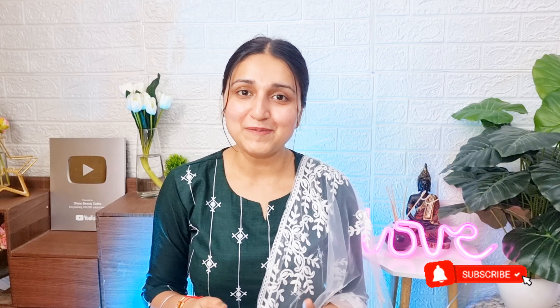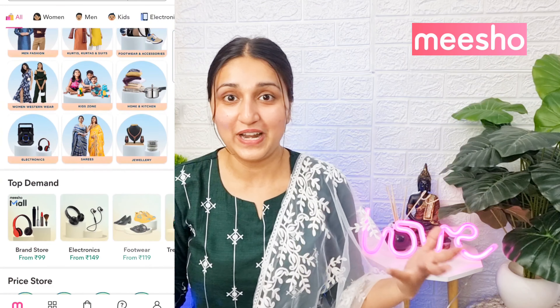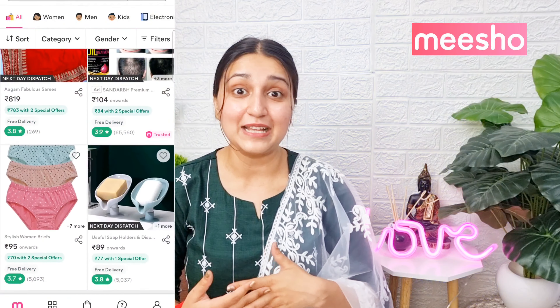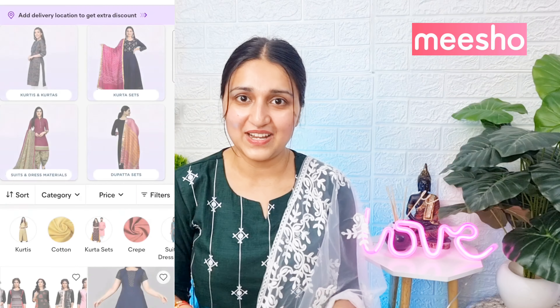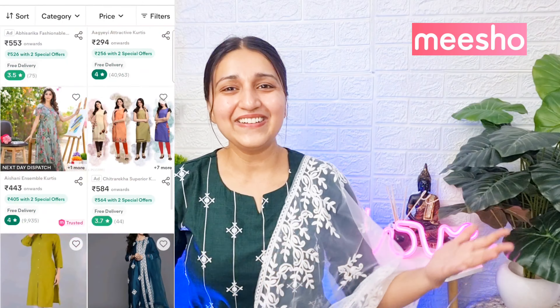Today's video is on your favorite Micho Lehenga Hauls. I know you really like Micho Lehenga Hauls, so today I have party wear lehengas for you. Because there are many festivals coming up, you need an affordable and good lehenga within a budget of 1500 rupees. Without any more delay, let's begin with this Micho Lehenga Haul.